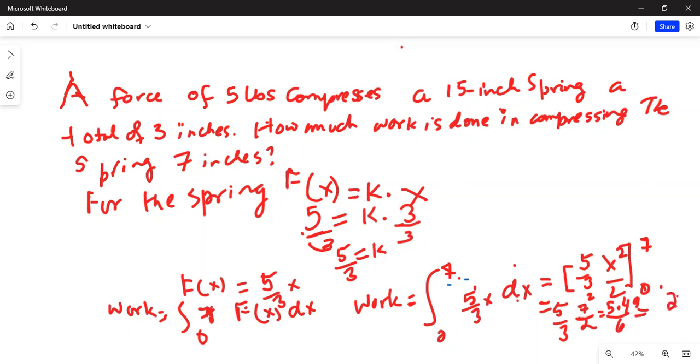This equals 245 over six inch-pounds. Hence, work W equals 245 over six inch-pounds, or approximately 40.833 inch-pounds.